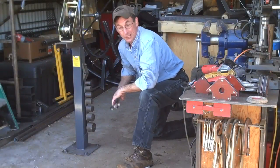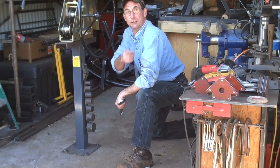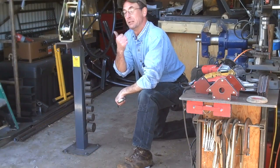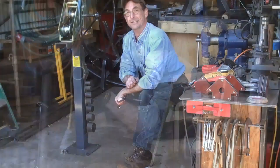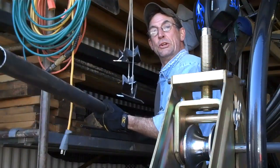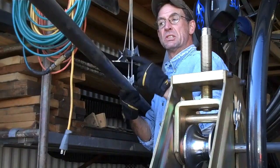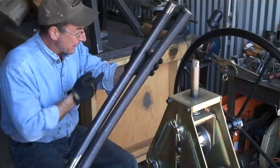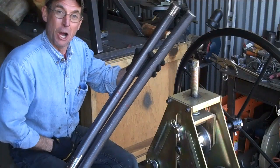Hey there. Welcome back. If you saw my last video, you'll know we went over a few details about this tubing roller. So today, I thought I'd show you how to take this 10-foot section of 2-inch tubing and bend it to make these rockers for our rocking log furniture.